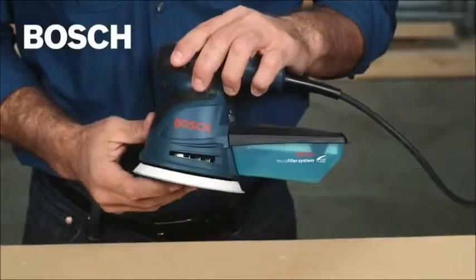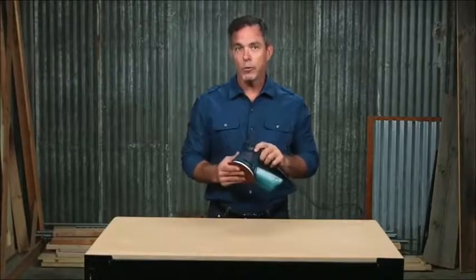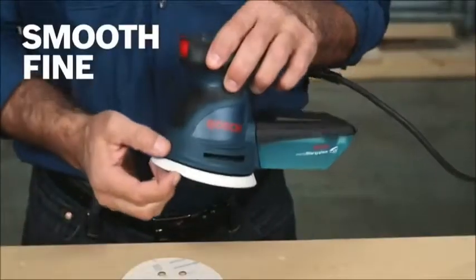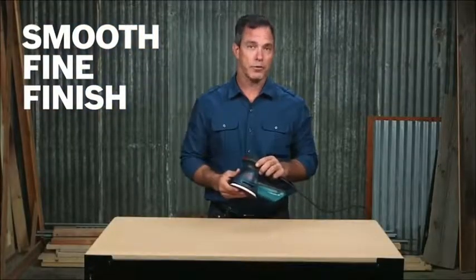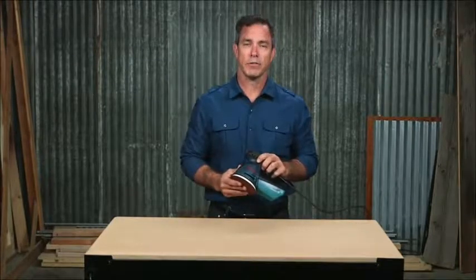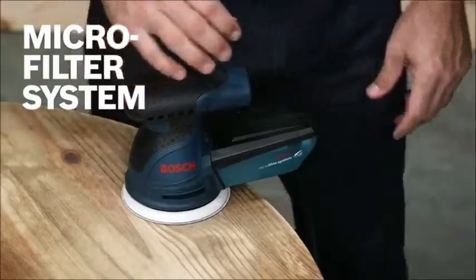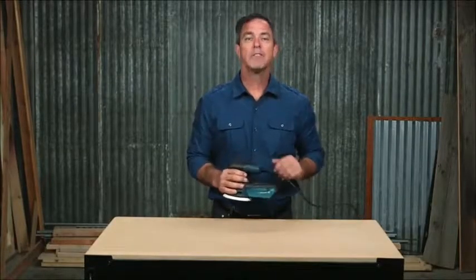Featuring Bosch's hook-tight hook and loop disc attachment, this has over 35,000 long-life hooks to ensure a firm grip of the disc during use. This sander holds standard 8-hole 5 inch hook and loop discs. The soft microcellular backing pad is pliable so you get a smooth, fine finish on both flat and contoured surfaces. An integral pad dampening brake system helps prevent swirl marks. The included microfilter dust canister with integrated paper filter provides optimal fine dust filtration, able to trap particles down to a half micron in diameter, keeping your workspace clean and protecting you from harmful dust.